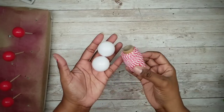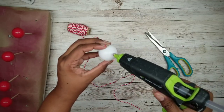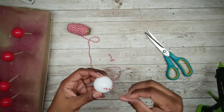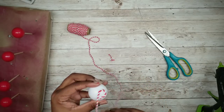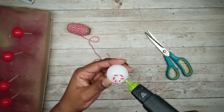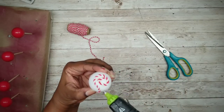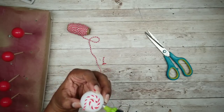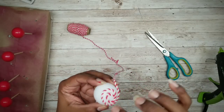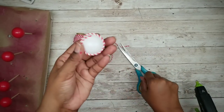While those are drying, go ahead and grab those ping pong balls and red and white twine — you can get this in multi-packs at the Dollar Tree. Start by adding a swirl of hot glue in the center of the ball and work the twine around in a circular motion. Continue this swirl pattern around the ping pong ball until you're almost to the bottom, then clip the string and repeat for your other ball.